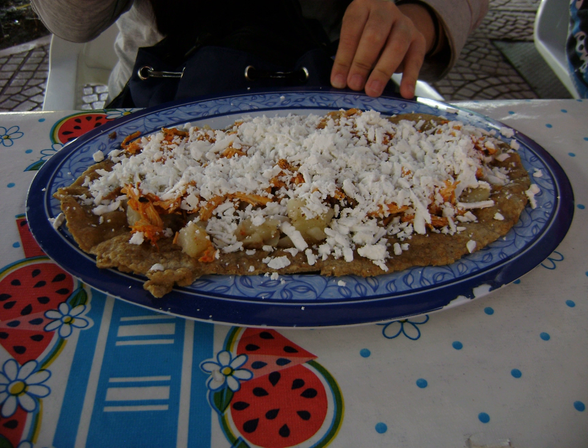Guarache, sometimes spelled guarache, is a popular Mexican dish consisting of masa dough and smashed pinto beans placed in the center before it's given the oblong shape — a fried masa base — with a variety of toppings including green or red salsa, onions, potato, cilantro, and any manner of protein such as ground beef or tongue, and then finished with queso fresco.